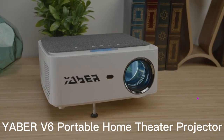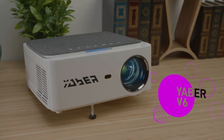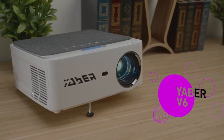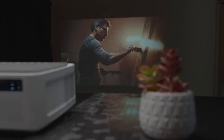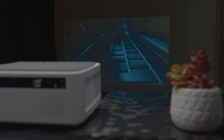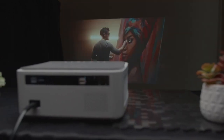The Yeaber V6 projector is an affordable projector boasting a native 1080p resolution and wireless connectivity to an array of devices, including smartphones, laptops, headphones, and speakers, so that you can watch what you want any way you want. But as you may know, there's a lot more to picture quality than just resolution. So does this native 1080p projector actually live up to its title, or is it just a cheap alternative that isn't worth it? Let's find out.